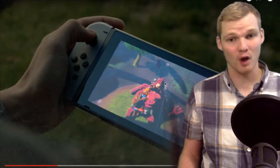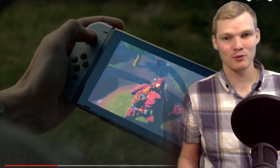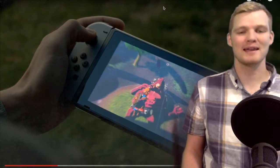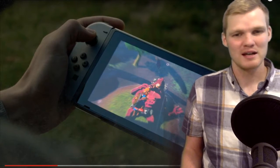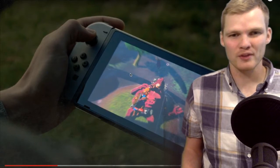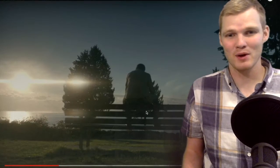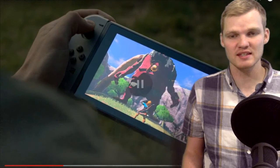I was getting frustrated and tired of the rumors and all the noise before, but now I'm just so happy. Nintendo just needs to let us know more about the system in the next month or two, but this is going to hold me over for a bit. It looks so good.